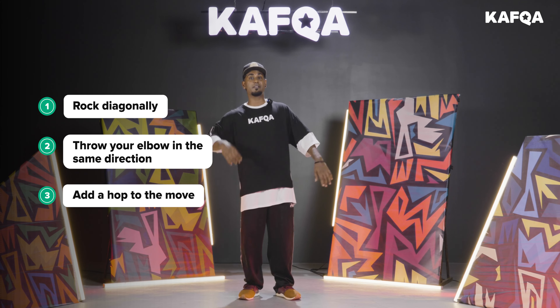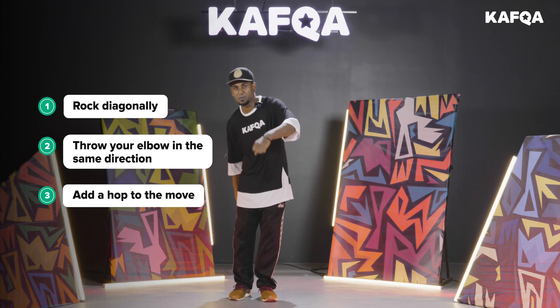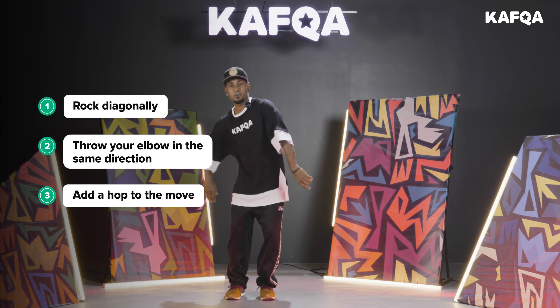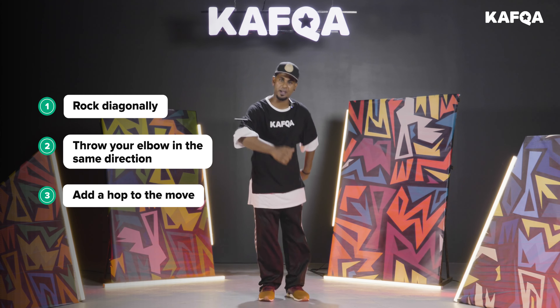Clear? One, two, three, four — one and two and three and four and five. Easy.